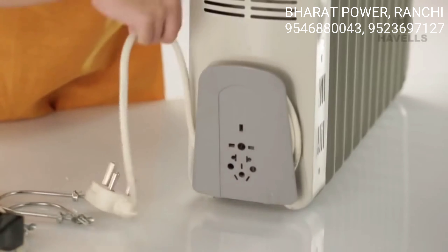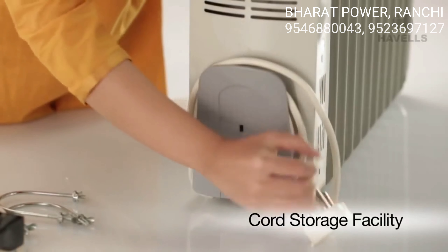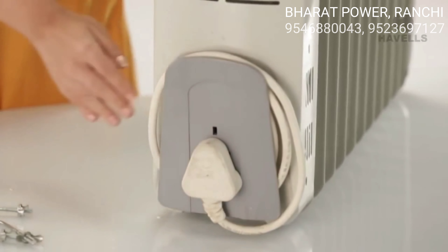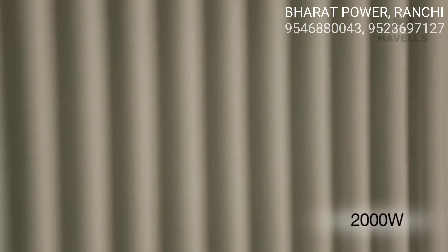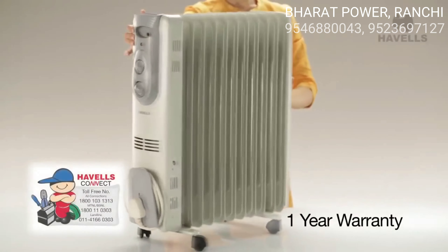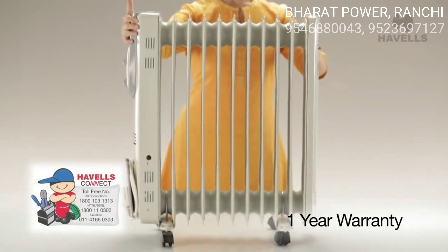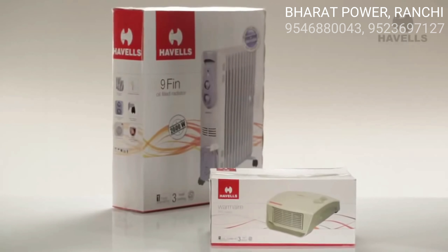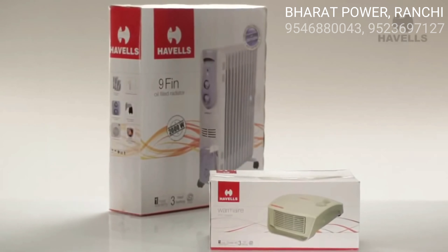The OFR comes equipped with a cord storage facility, so no more tripping over wires lying around in your room. The heater operates at 2000 Watt and it also comes with a one year warranty. Now that's what I call peace of mind. So what are you waiting for? Get the heater today and enjoy the winter.